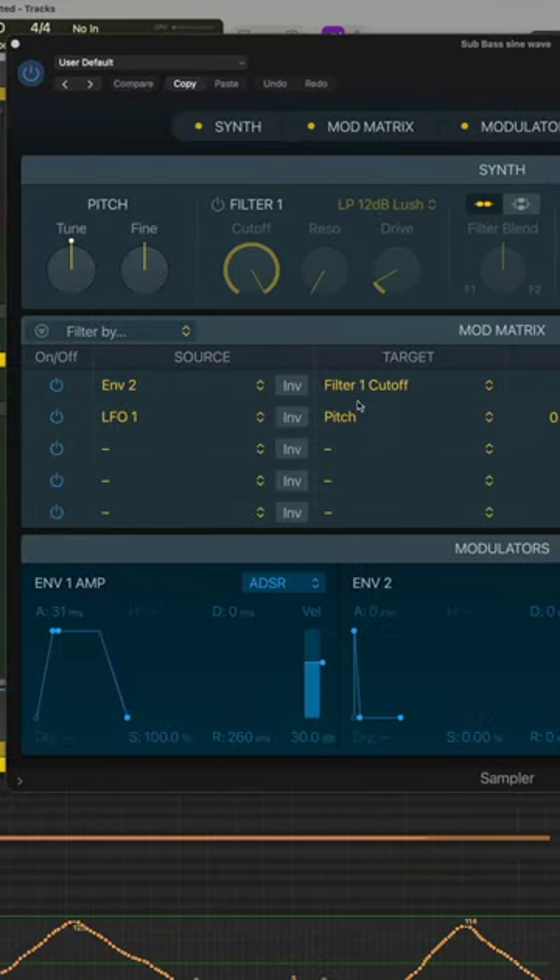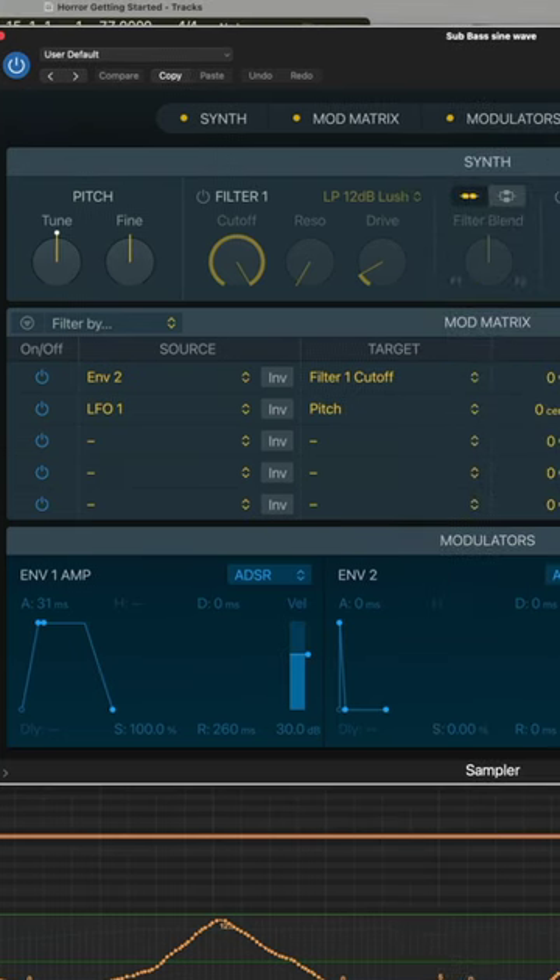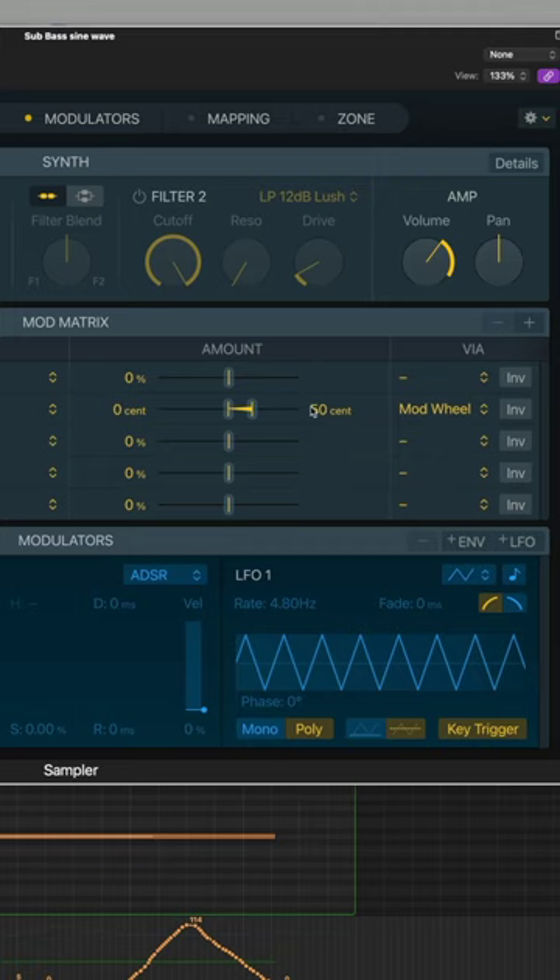I'm going to show you something that I'm doing with this — it's just a sine wave, that's it. It's playing an octave below the bottom of the strings, just to give that kind of fat bottom end to it. Every so often I'm dialing up the modulation, and the modulation is the LFO connected to pitch. It's just 50 cents here, it's not doing a huge amount.